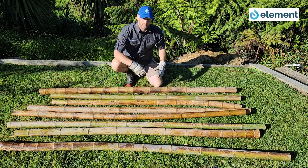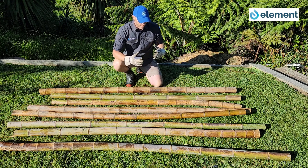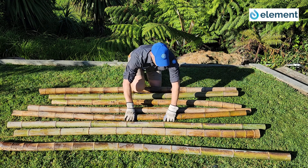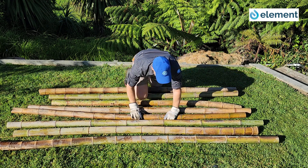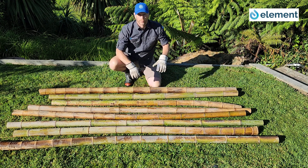Give yourself an even spacing — the smaller the bamboo, the tighter the spacing. This bamboo is quite nice and big, in the 8 to 10 centimeter range. Most bamboo you'll find will be much smaller, so you might have to jam them in. In this case I can space it out wide to make the most of the bamboo and allow some gaps for the roots to penetrate through into the water.